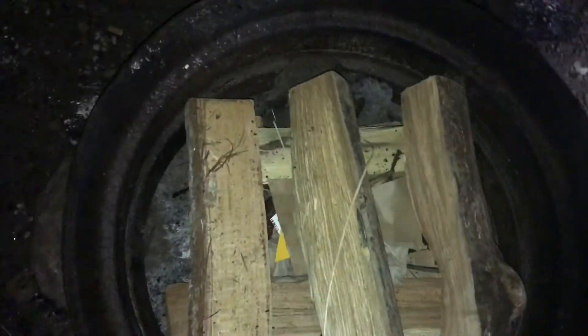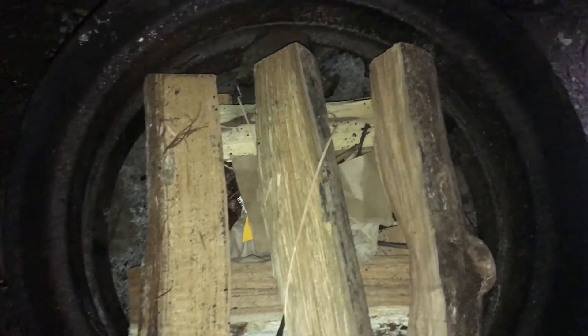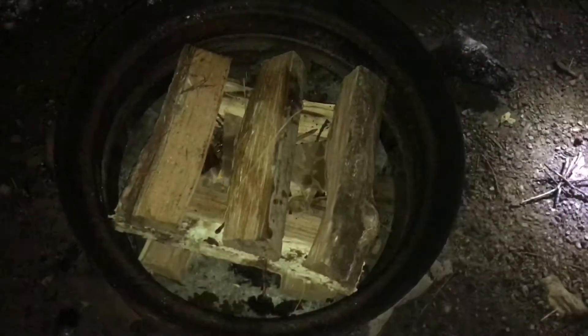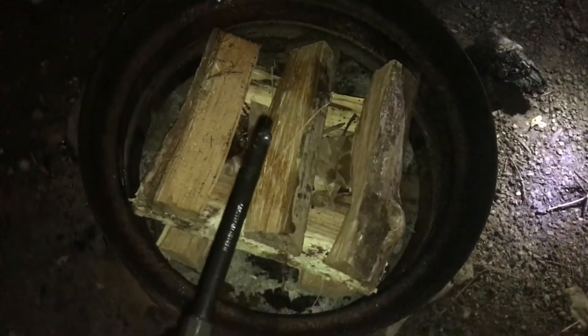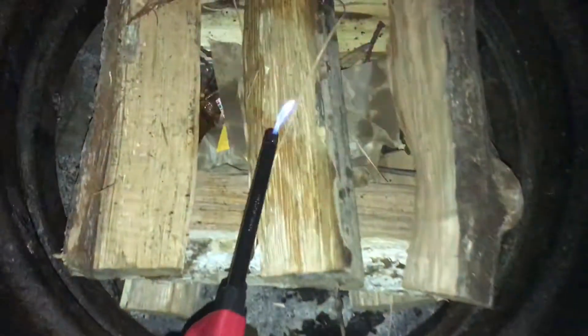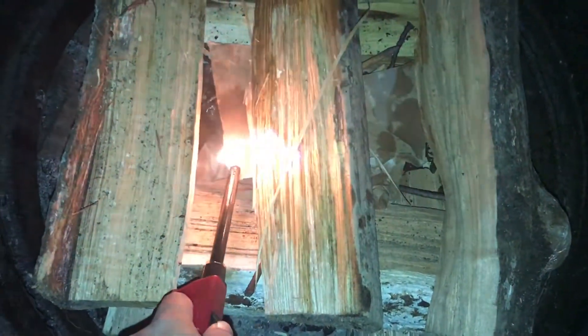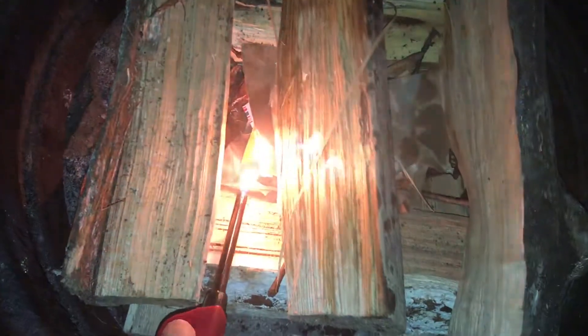The kindling and smaller stuff is on the bottom, and then we're going to put some more easily-burning material on top. It rained, so we're going to put a smidge of lighter fluid — I feel like I'm probably going to get some hate for this, but this is what works. Just a little bit. Always use a candle lighter with a safety, and we are going to light it.